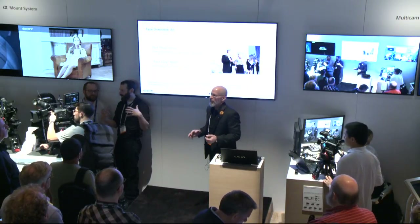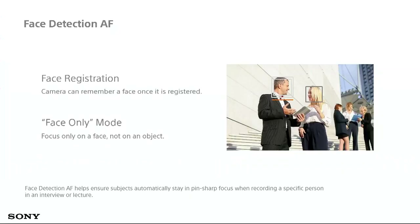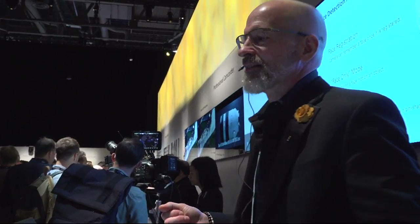For instances where you've got too much going on and you do want to take advantage of some auto functions, we have a brand-new face detection technology where you can actually register faces. So think about this: you're shooting someone in one scene, you've registered their face in the face detection, and then maybe a few scenes later that same person shows up — the camera automatically recognizes them and knows to keep them in focus.